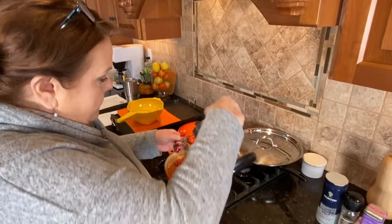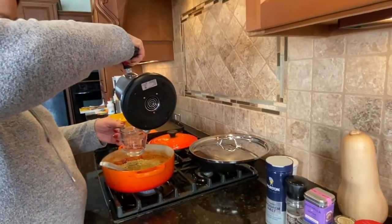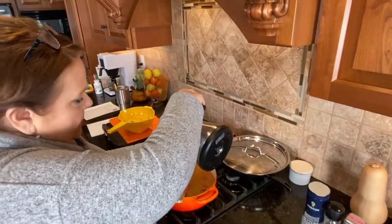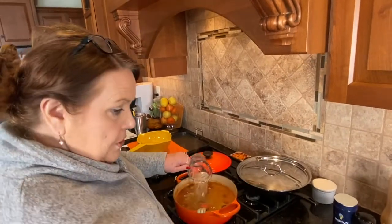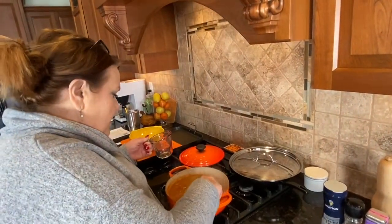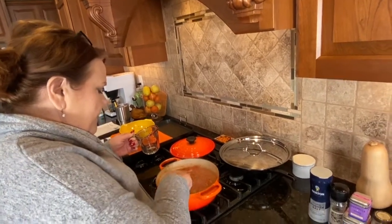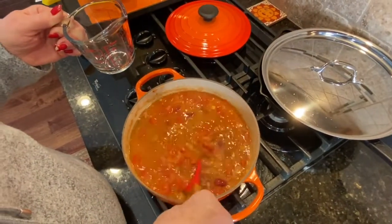I put about two and a half cups — a little more than two and a half cups in here. You ever added hot water to a hot dish? I'm sure there's a reason for it. We'll see what happens after this cooks and simmers for a while.